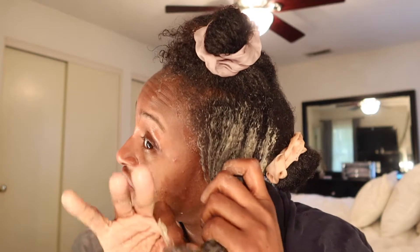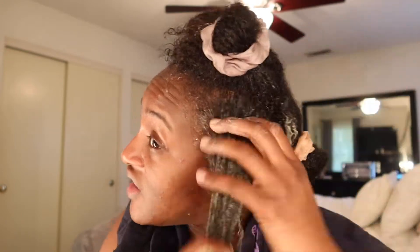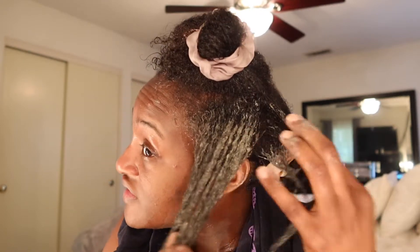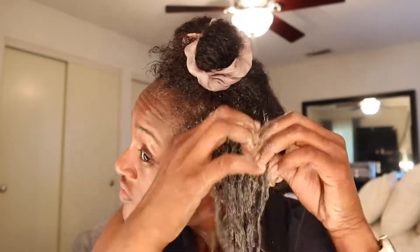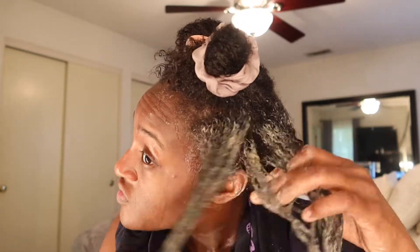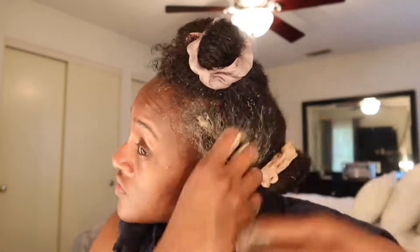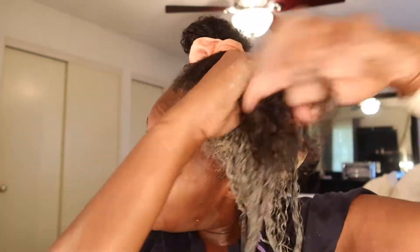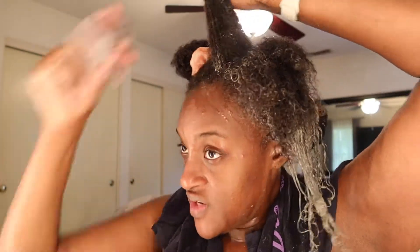I'm probably gonna have to make more but it's okay. I'm just gonna rake it through here, trying to make sure I get all the ends because the ends are the oldest part of your hair. I'm just gonna continue the same method until I get all my hair done — I'm going to speed this up for you guys.